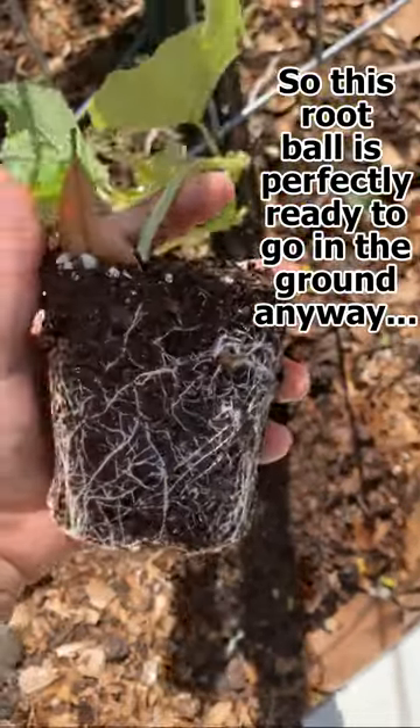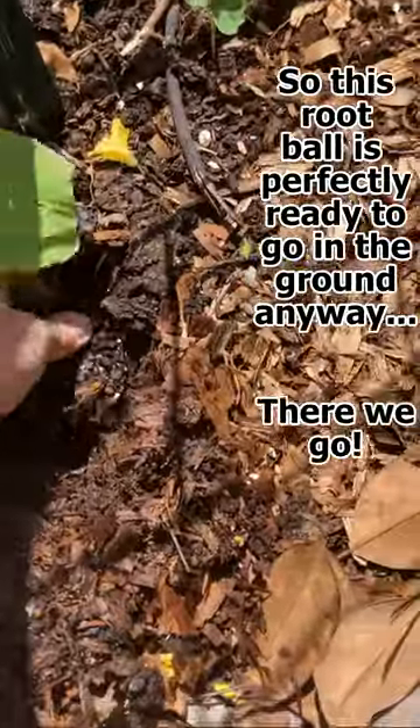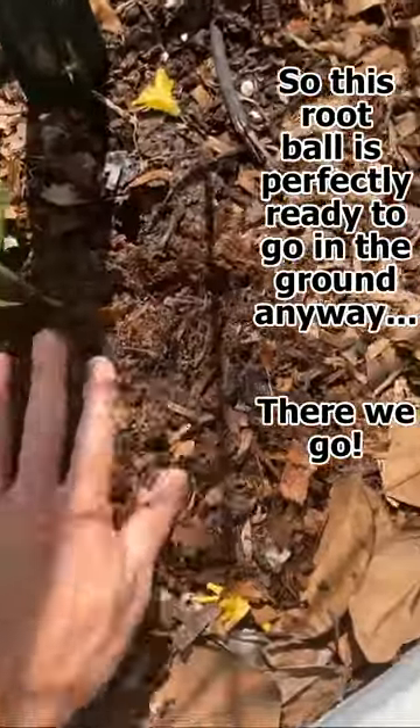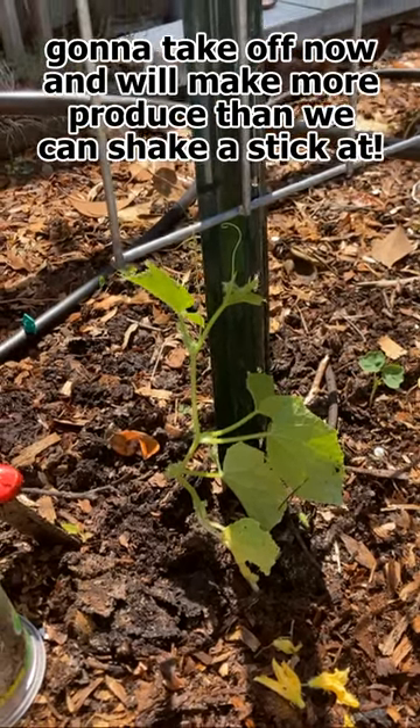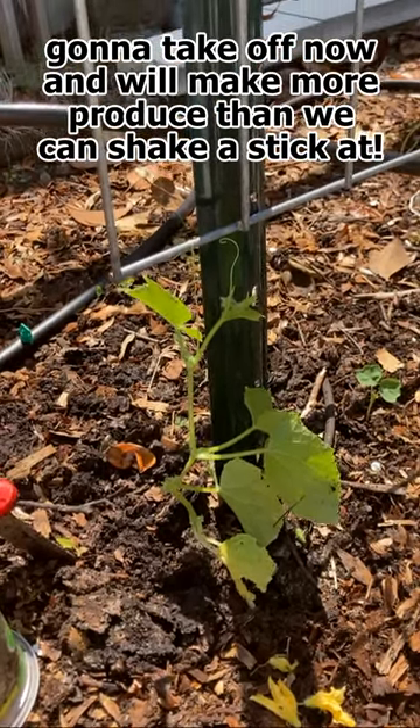So this root ball is perfectly ready to go in the ground anyway. There we go. This Sue You Alone cucumber is going to take off now and make more produce than we can shake a stick at.